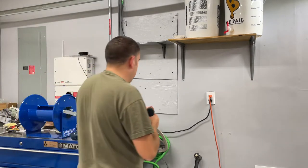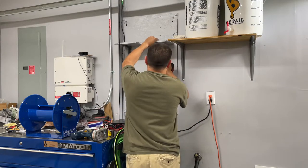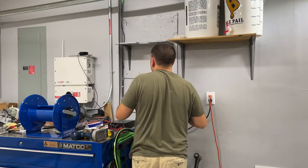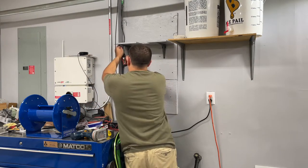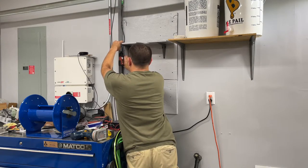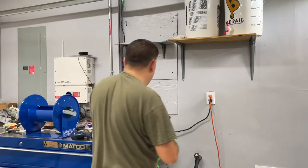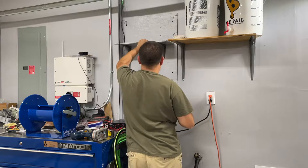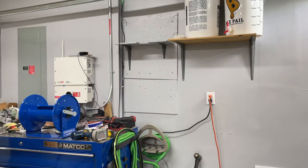I've got some small screws to bolt the shelf down so it doesn't move. There we go, nice and sturdy. I was thinking about buying a stainless steel shelf for this but I couldn't find one the right size, and then the cost of it — I just couldn't really justify it.